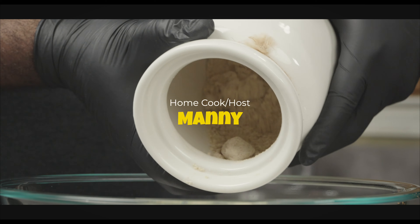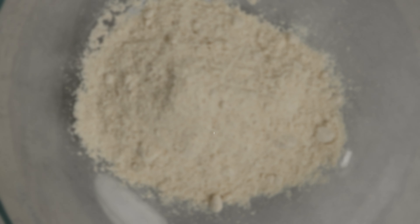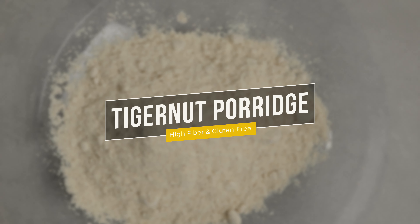Hello and welcome to another episode. My name is Manny and this is Grubbany. Today I'll be showing you how to make a delicious breakfast porridge made from tiger nut flour. Let's get started.